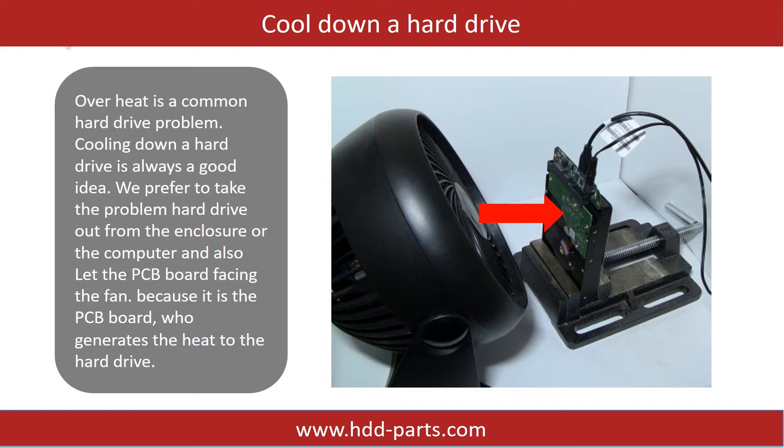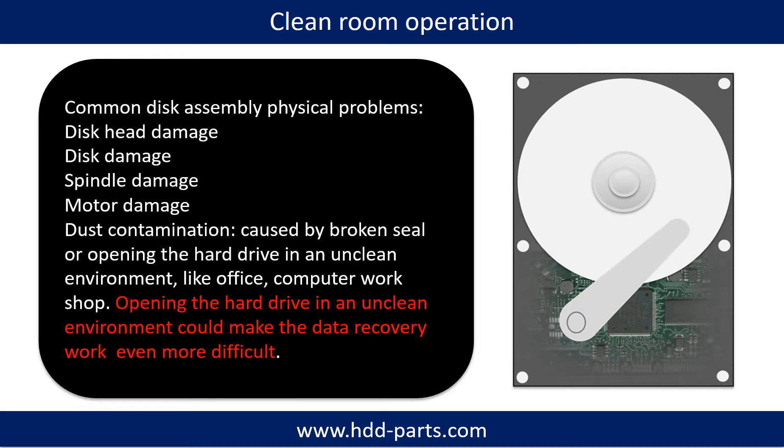Overheat is a common hard drive problem. Cooling down a hard drive is always a good idea. We prefer to take the problem hard drive out from the enclosure or from the computer and let the PCB board face the fan, because it is the PCB board that generates heat to the hard drive.